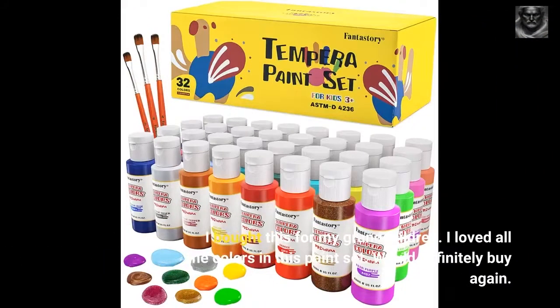I bought this for my grandchildren. I loved all the colors in this paint set. Would definitely buy again.